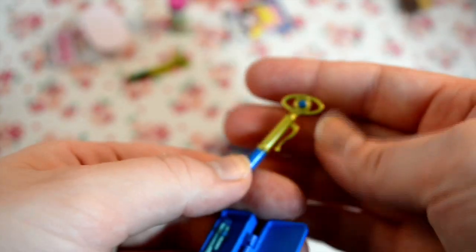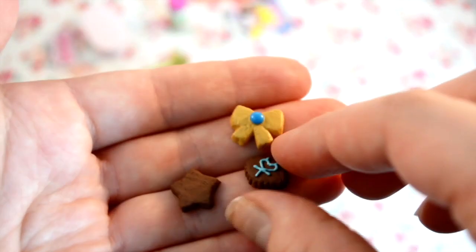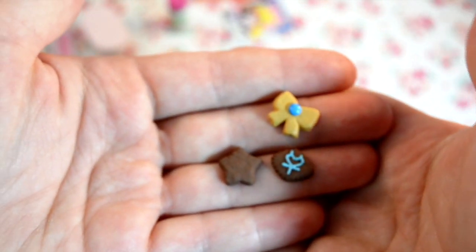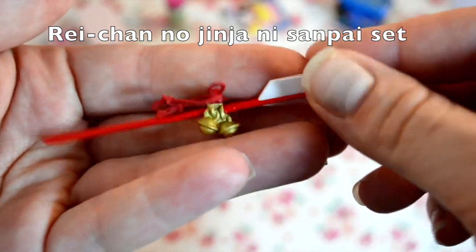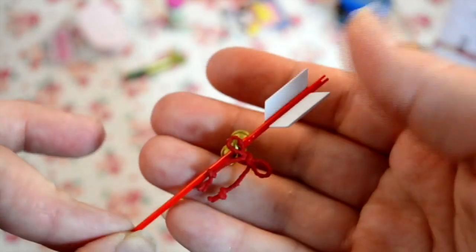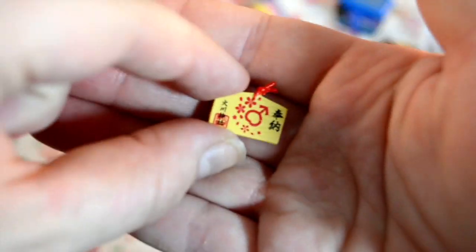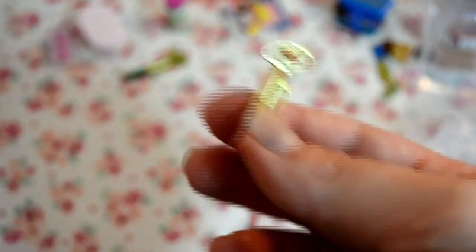It also comes with her transformation pen — it doesn't fit the big one but the little one does. There are some cookies in a little bow shape with a blue candy in the middle — they could be gingerbread or chocolate. And she has a little arrow with bells and a little ribbon bow — like a good luck charm or something. And then of course her transformation pin.